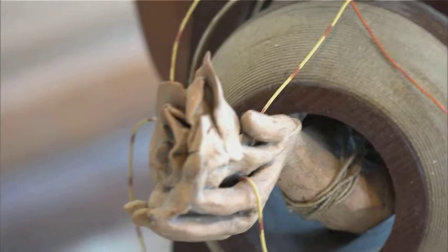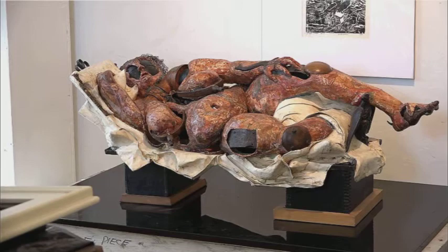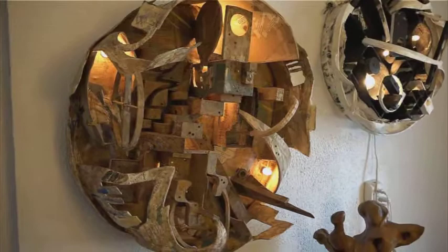People come in and look around and say, I wonder what's in your head. And of course, I do too. I have to go looking and I find things in my head. I just enjoy doing this thing. I do a lot of reading about art, a lot of looking, and just enjoy myself.